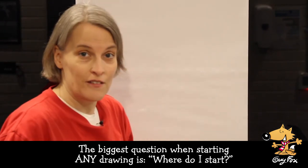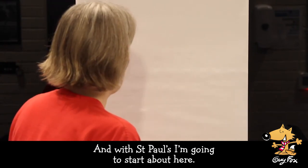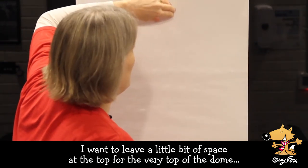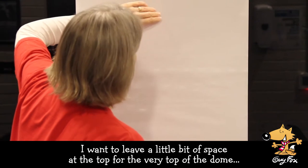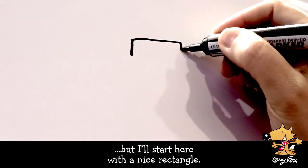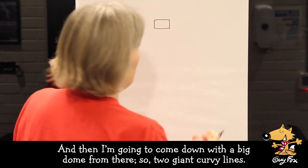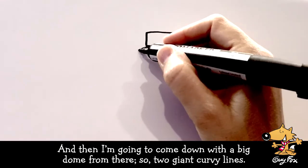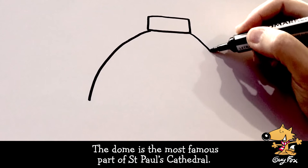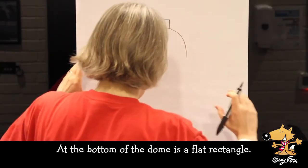The biggest question when starting any drawing is, where do I start? With St. Paul's, I'm going to start about here. I want to leave a little bit of space at the top for the very top of the dome, but I'll start here with a nice rectangle. Then I'm going to come down with a big dome from there — two giant curvy lines. The dome is the most famous part of St. Paul's Cathedral, and at the bottom of the dome is a flat rectangle.